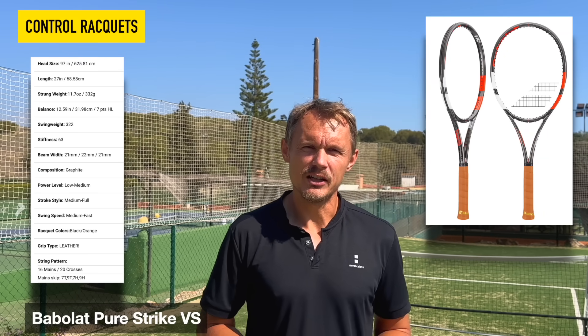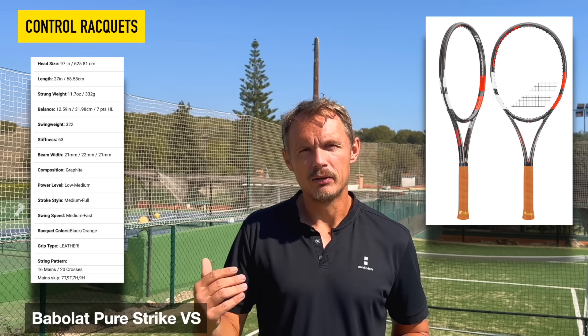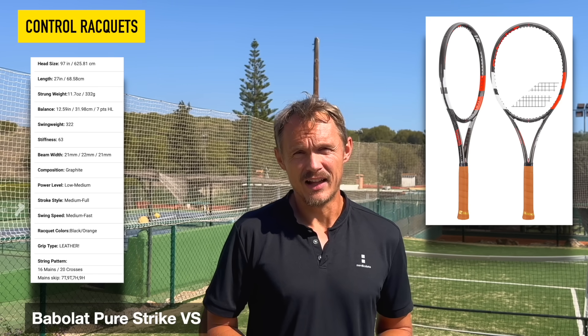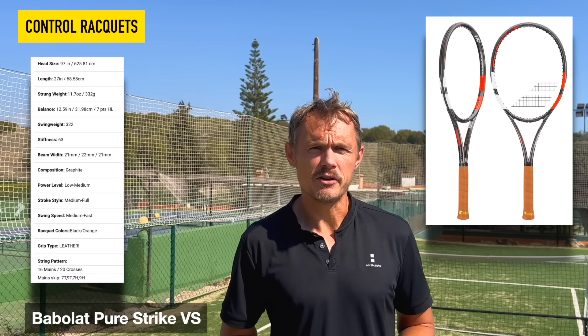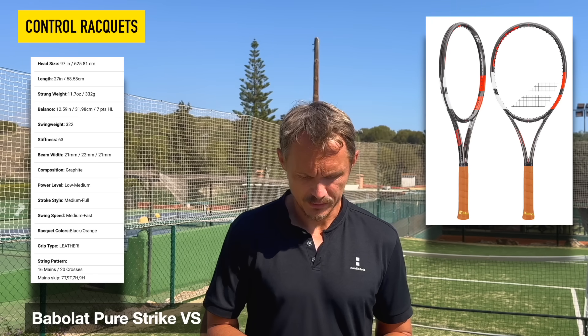The Babolat Pure Strike VS is also excellent. You don't see it a lot, but it's a bit of a sleeper racket — a very nice stick. It brings back that old Babolat control feel in the Pure Strike VS. It has good control with the 16x20 string pattern, and swings through the court quite fast with a nice feel.